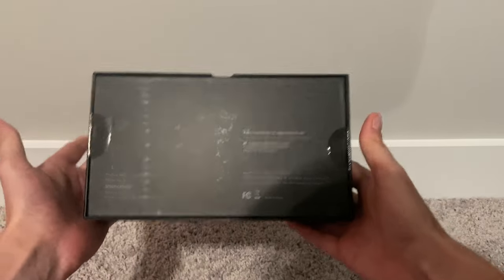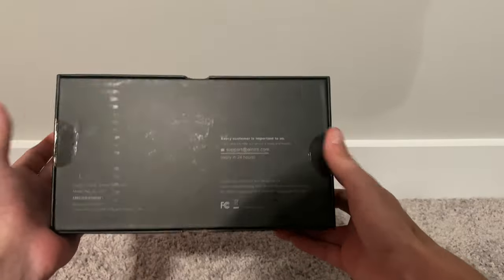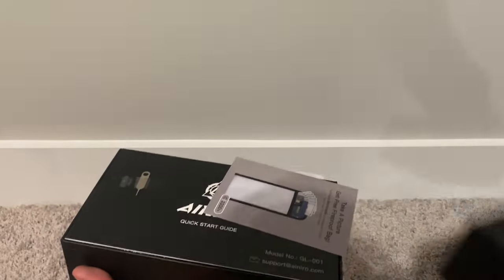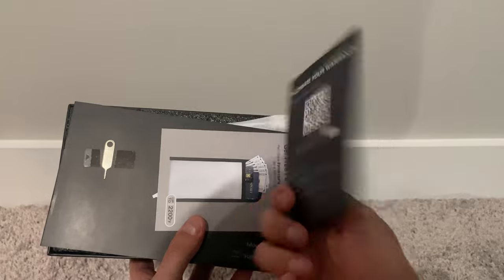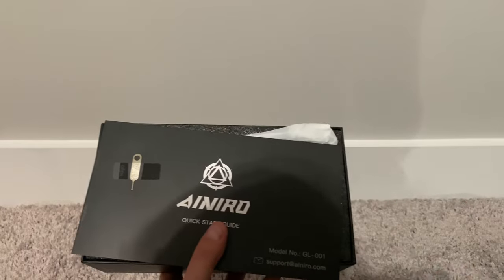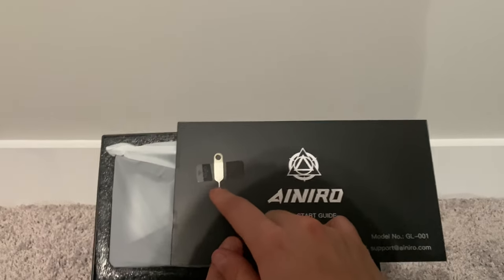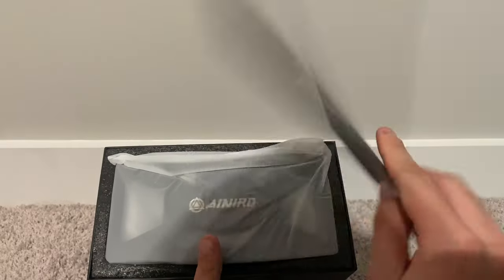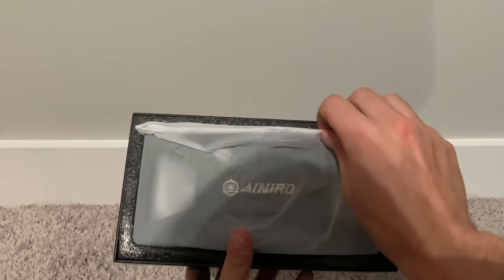I did already slit it open but I haven't technically taken the contents out — sorry, I meant to say contents, not continents. So inside here what we do have is what seems to be your warranty card. Let's see if there's an extra goodie in here. This seems to be an extra little pin — I'm guessing that's to possibly unlock it or use it in some way. We'll obviously go through that. And this is actually the guide, so this will teach you a little bit more about it.